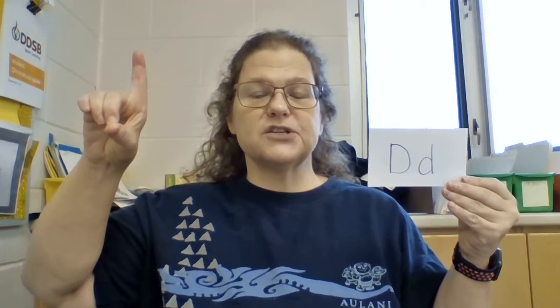C — I know you guys have C, so hopefully it's looking like a C. Remember that C is for cookies, it's good enough for me. And our first — what I think is the first really hard one — is D. So we have our fingers like a circle and one finger pointing up to the sky.